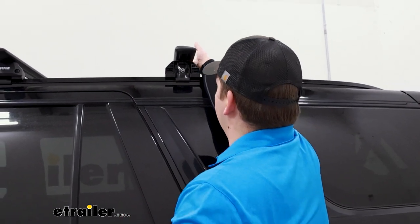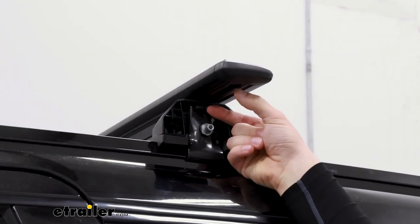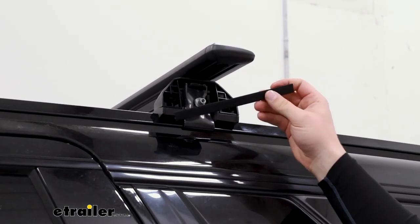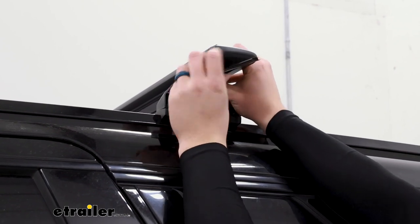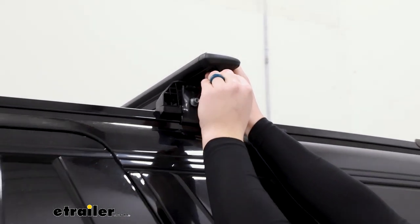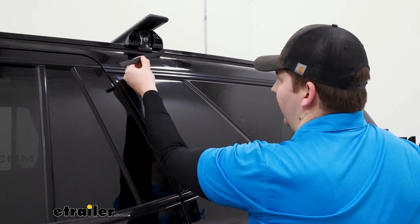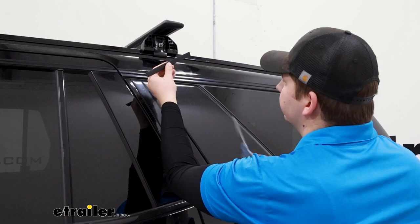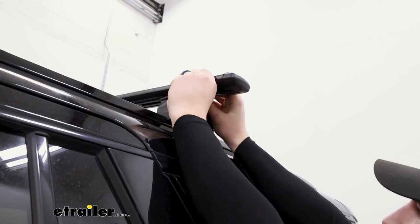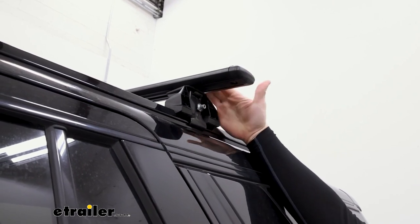With everything tightened down, come back to those plastic pieces you installed before the feet and slide them out to close the gap underneath. For the gap on the outside of the foot, take the provided weatherstripping from your kit. Get it loosely set into place, see where it ends, and make a mark. Then cut it to length to fill that gap on the outside. That will fill up the space underneath the bar and prevent any annoying whistling when you're going down the road. Repeat these steps on the other side.